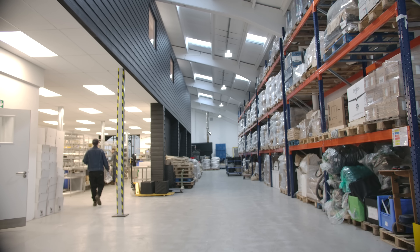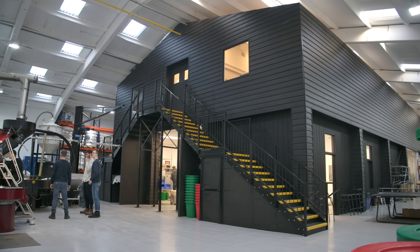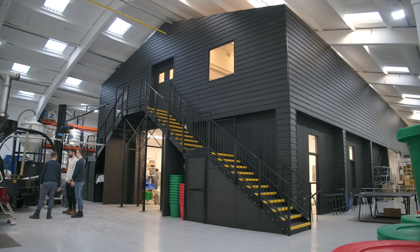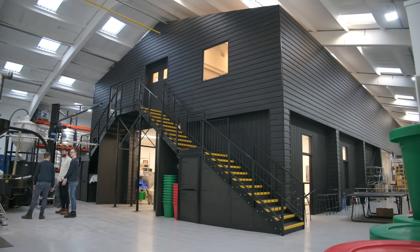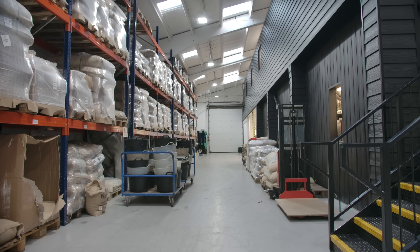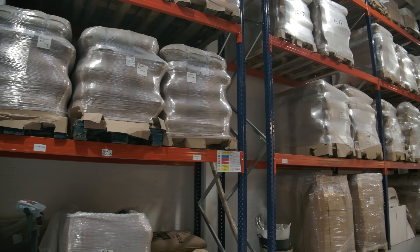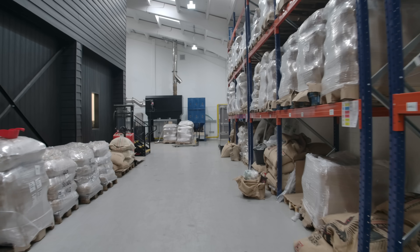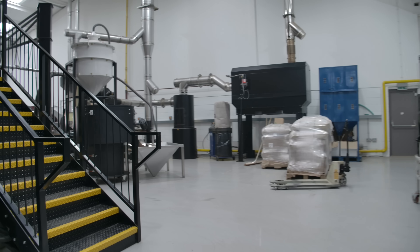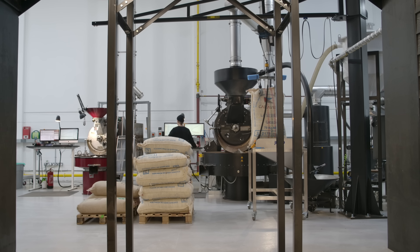The idea behind this whole roastery was that we found a big empty building and thought we should build a building inside the building — and that's what we did. So you have this central structure and then around the edges lots of fun stuff. Along one side near the loading bay is where we store all our green coffee. Mostly this goes into racks here, some's on the floor, some is kept closer to the roasters as well. At the end of all of that is the main production space where the roasting machines are.